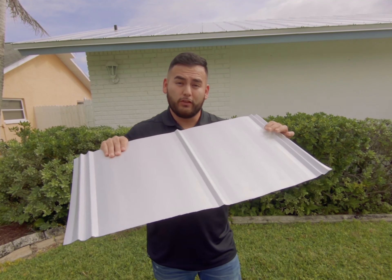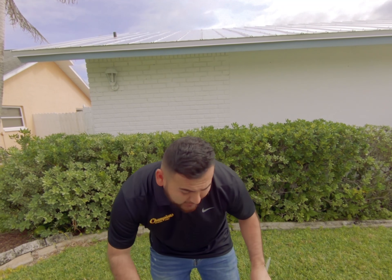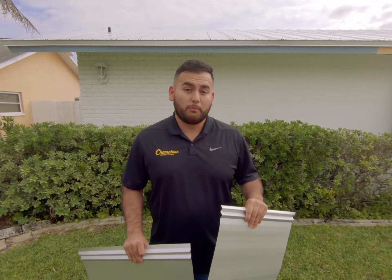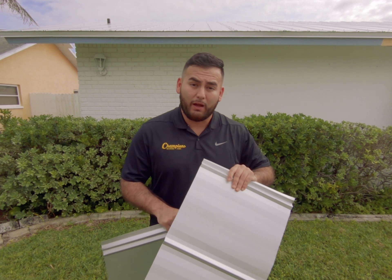I actually have a 26 gauge panel here just so you can hear the difference in how much stronger a 24 gauge is. This panel either comes in striated or non-striated, but I do recommend getting the striated — it's going to help a lot with oil canning.